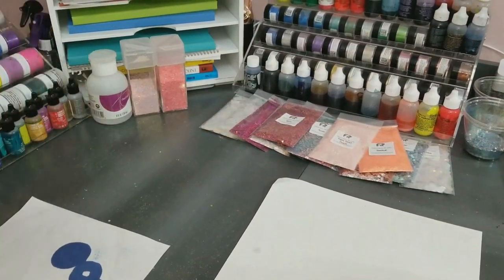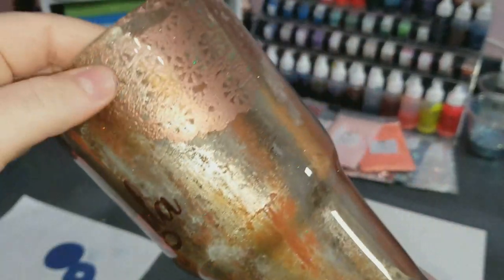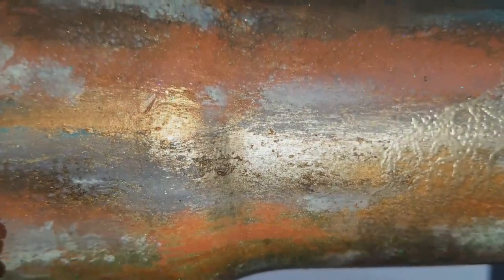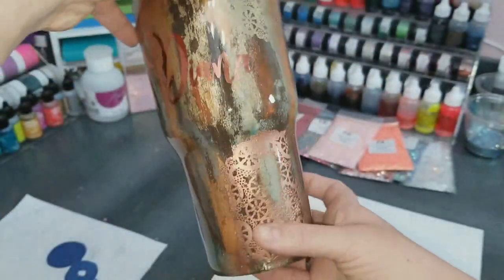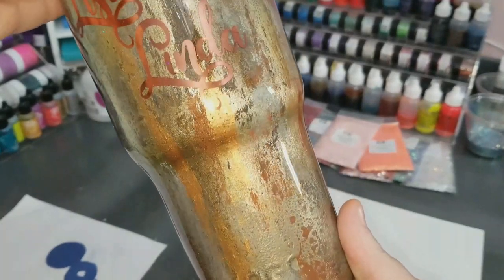So in today's tutorial, I'm going to be showing you guys how to accomplish this rusted look as well as what I used to create these designs on the cup. If you guys look closely, you'll see that there is actually texture underneath the epoxy, but it's smooth to the touch. I'm going to be showing you guys how to accomplish this today, what products I used to get there and how easy it is to accomplish.